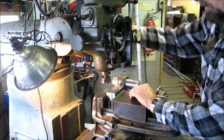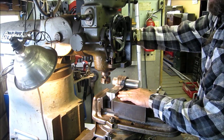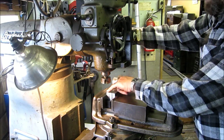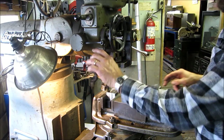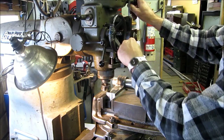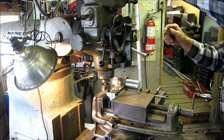We moved our vise back over here and got our project back in line. Now we want to come down, touch off, and take a bare minimum pass to make a nice smooth surface right here. Then we're going to leave it and change out to the drill chuck to drill and tap six holes so we can tighten down a plate across the three of these in position. I like to engage the hand wheel for a very gentle control to touch off.